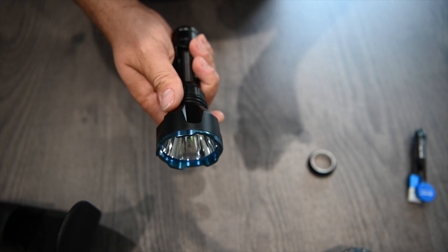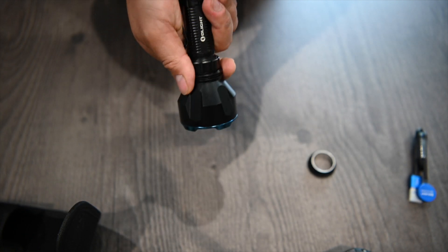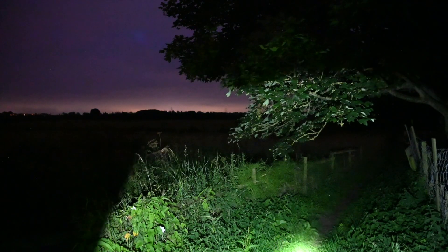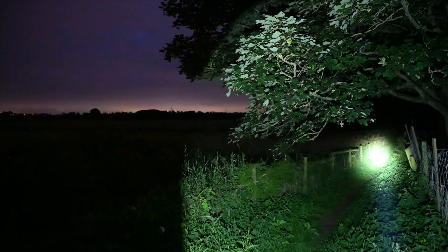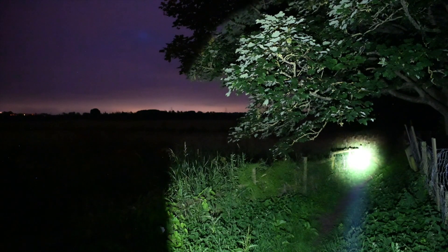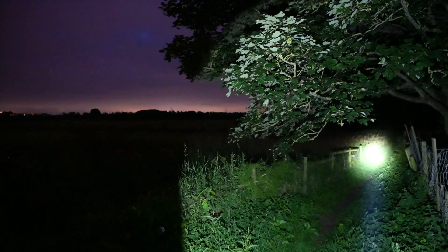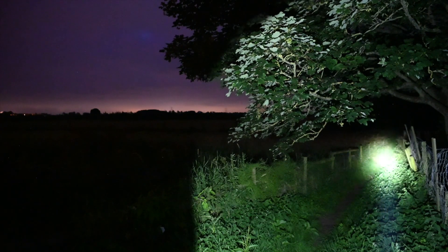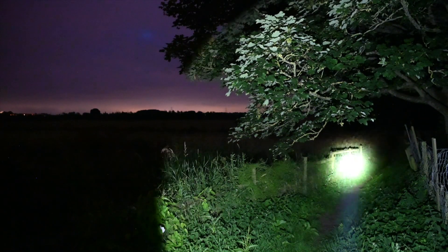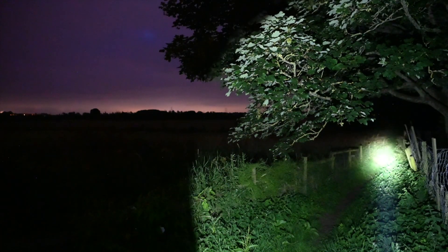I was super impressed with this light. I took it out last night and did some testing. Here we are with the Warrior X Turbo in the dark having a little play. This is low power mode — you get a defined light cone which is more than enough to see, and then a very focused point. 12 and a half hours of run time in this mode, which is more than useful for making your way around. 12 and a half hours is bloody ridiculous.